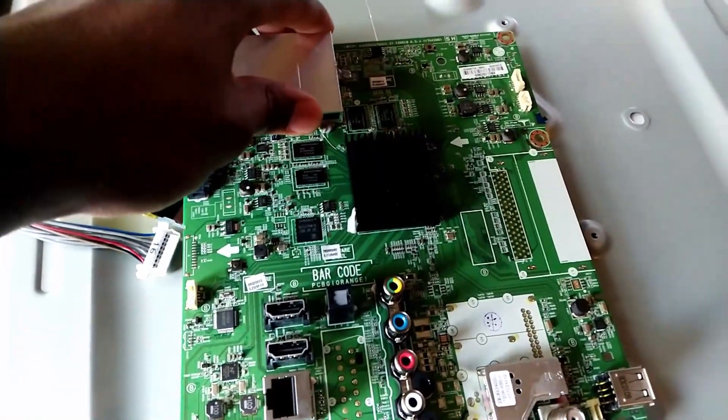Speaking of, the composite lines up perfectly, but I'll have to do a bit of modification to make things work. I sealed up the back with four screws, and at this point I didn't know what to expect.